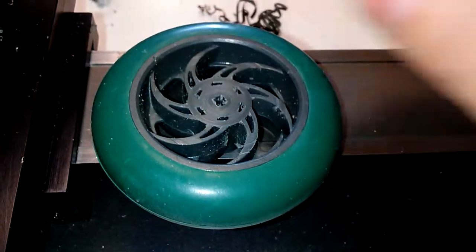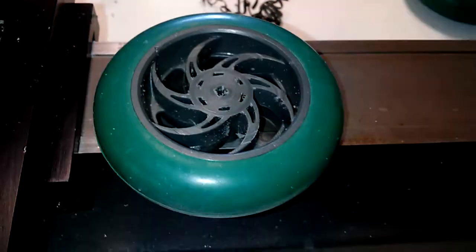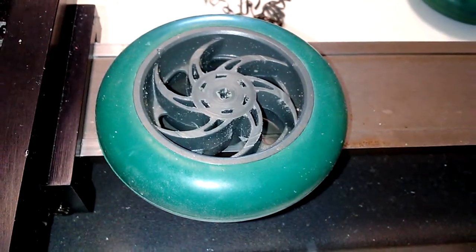Not that I'd use anywhere near all of that, but there you have it — that's how I am fixing these wheels.